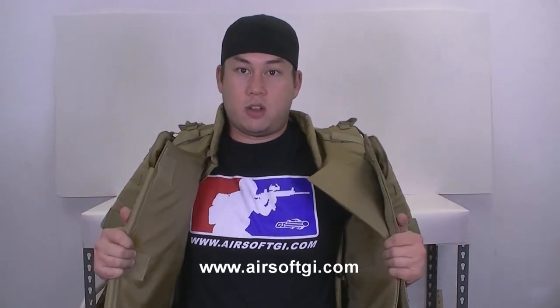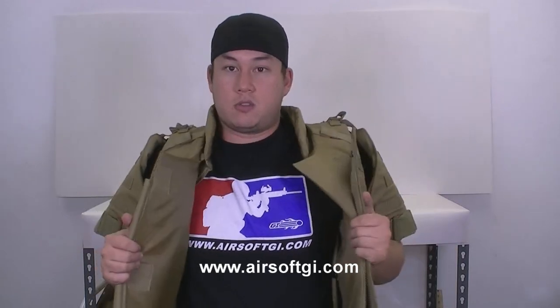It gets kind of warm inside. Obviously it covers a lot of your body so there's not a lot of ventilation, so you probably don't want this rig for an outdoor game. It'll probably stick to CQB, which is good because you're up close and personal anyway.